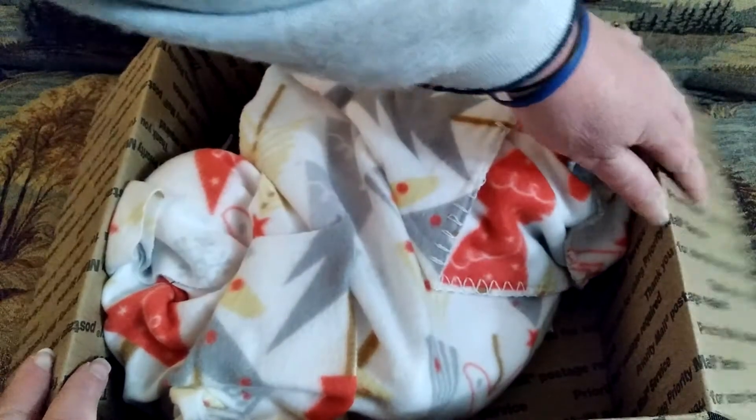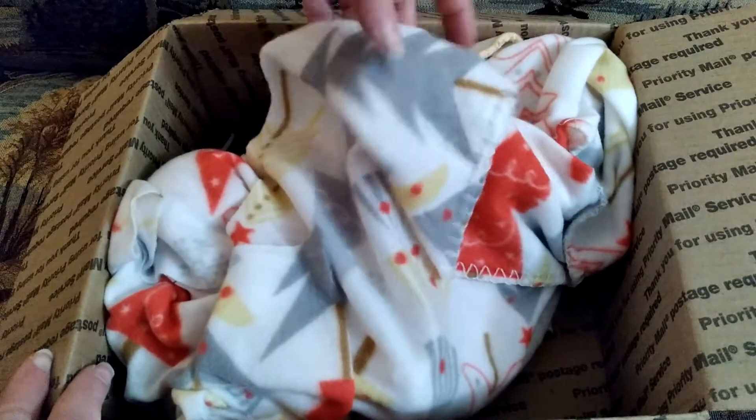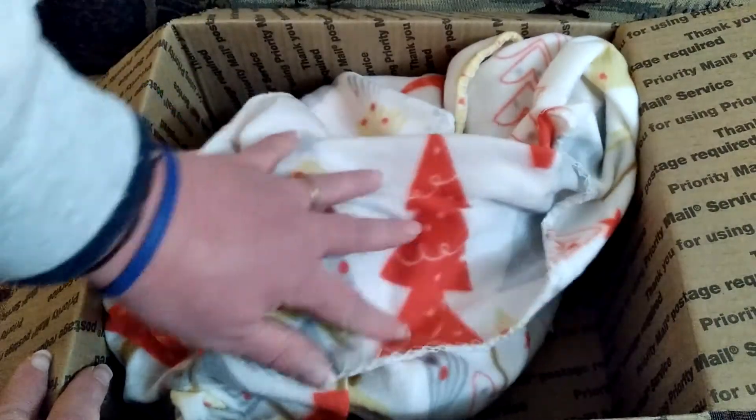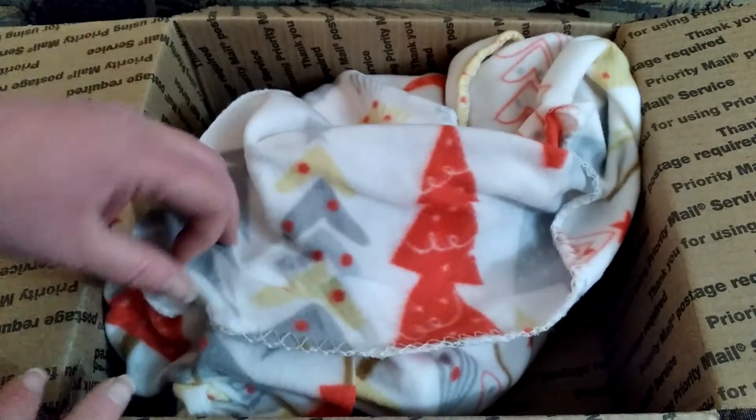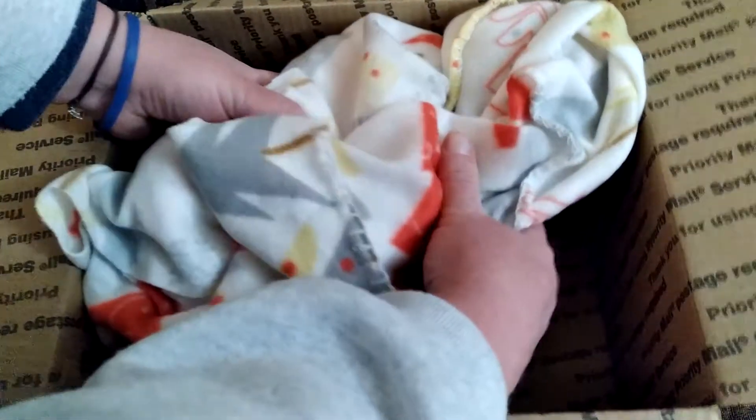Gotta be a little baby. I like the blanket it's on - it's got Christmas trees on there. I guess this could be like a late Christmas present that I got from somebody. So we will take this little baby out of the box.